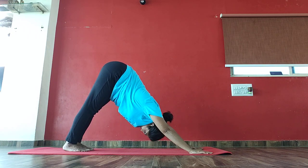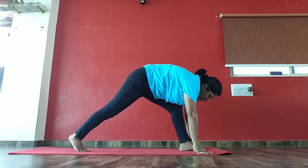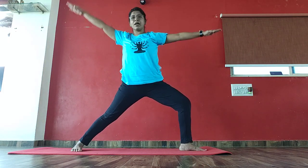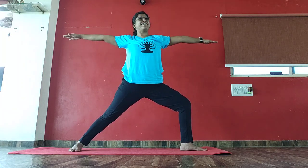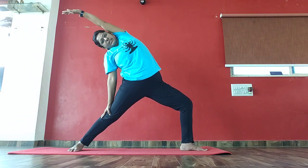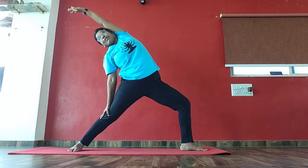Bring your left leg front into Warrior 2. Inhale left leg front. Left knee bent 90 degree angle. Spread your arms. Now bend to your right side. 1, 2, 3, on left.